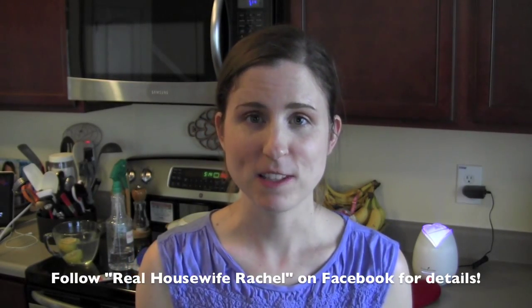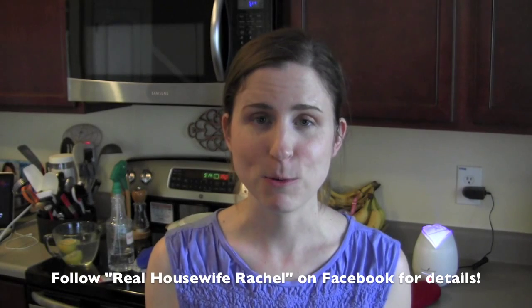I'm going to be posting a few more videos about how I clean with these products. Even though I don't sell Norwex and really have no intention of selling it, I am going to be having an online Facebook party — so yay! If you want to order anything yourself, please stay tuned. You do need to follow me on Facebook at Real Housewife Rachel for more details. I believe it's going to open in the beginning of June — I want to say June 4th, but I'll get back with you on that.